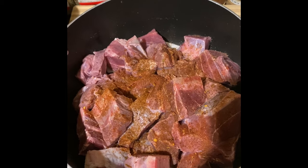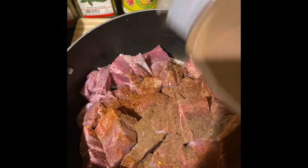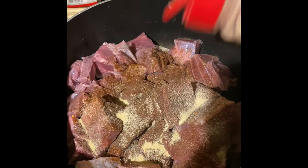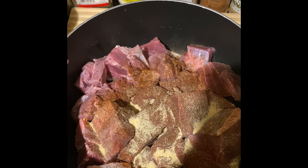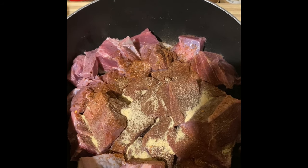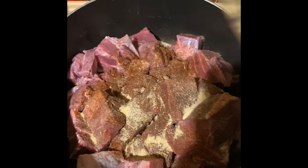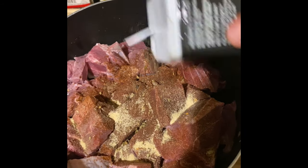I'm going to start seasoning my meat. I'll put in ground allspice — roughly about two tablespoons — then garlic powder. When you have natural ingredients, you don't have to feel bad going in with a good amount because it's just going to make the food taste good. I'm also going in with some oregano and some black pepper.